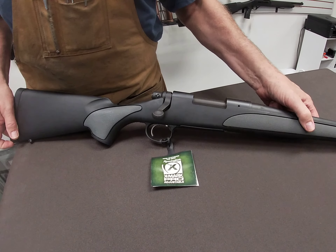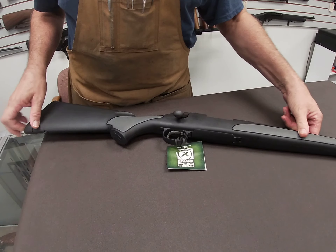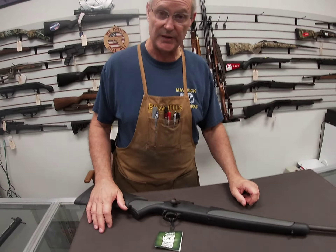That pretty much concludes our overview of the Remington 700 SPS. If you'd like to find out more about it, contact us at Maverick Gunworks. Thanks for watching.